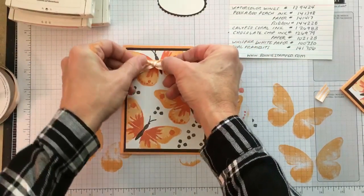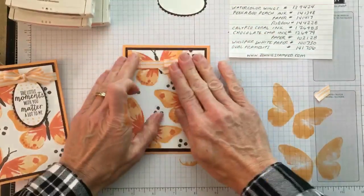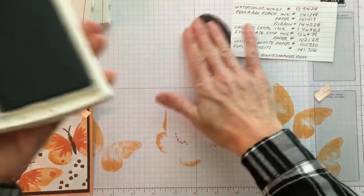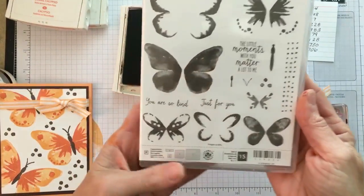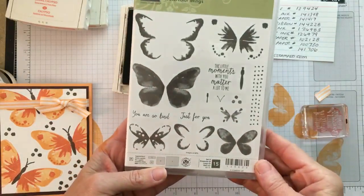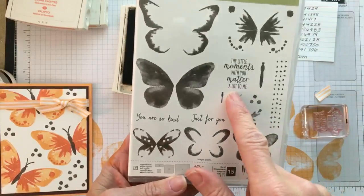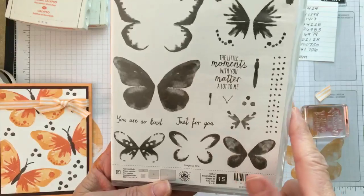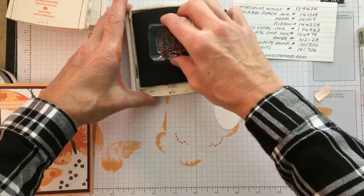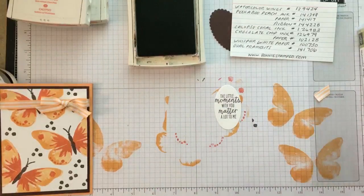I'm going to put some glue dots and place my little bow — I want it on this side, right there. Now for my sentiment — that's all I have left. I'm grabbing my oval, Chocolate Chip, and my sentiment stamp. I used one, two, three, four, five, six — this will be number seven, and number eight — stamps from one stamp set to create the card. I really like this sentiment: 'Little moments with you matter a lot to me.' With the new pads just tap, don't smush, and place it right there in the middle.